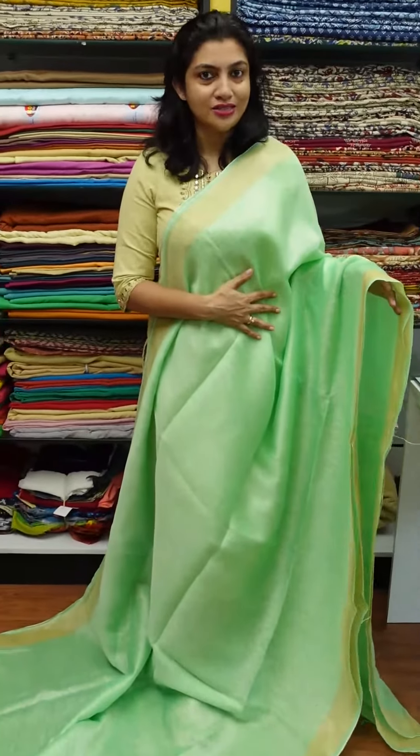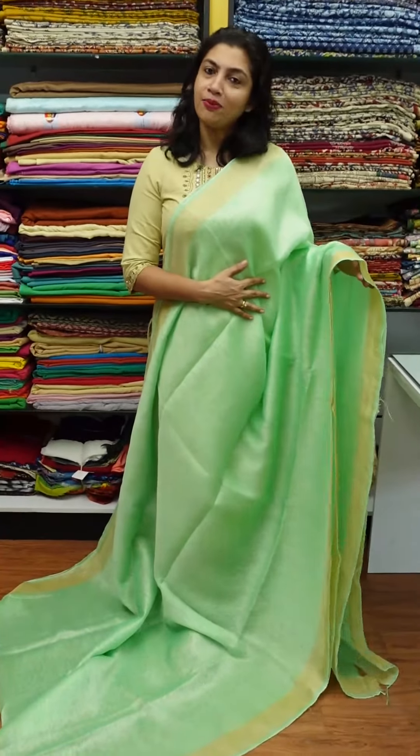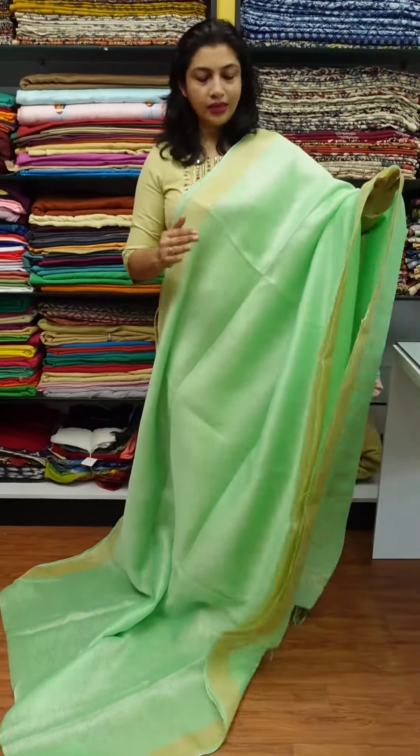It is a very bright color. If you want to purchase this online, you can purchase from our website. Visit www.aham.store — all the photos are available there. You can use these details to order.